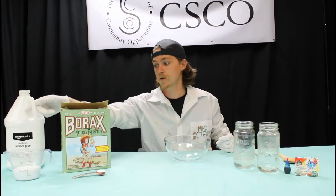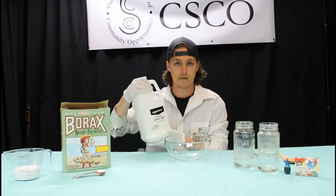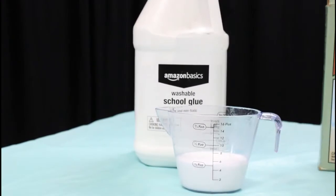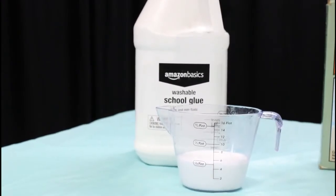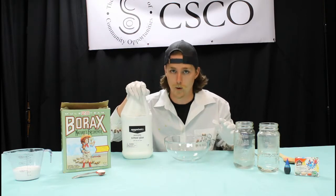For today's experiment, we're going to need some washable school glue. This is the same stuff you'd use in any kind of simple craft. You're going to need about half a cup of it, so make sure you have enough. If you've only got a tiny little bottle, it probably won't be enough for this craft.